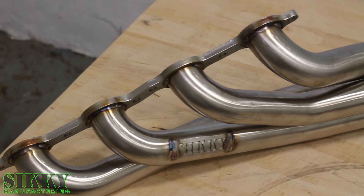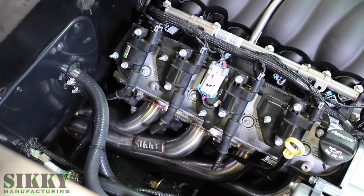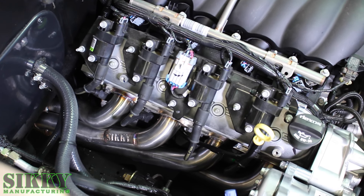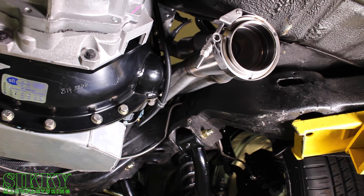The kit includes all the high-grade hardware you're going to need for a simple installation. These massive 1-7/8" primary headers were carefully designed to have perfect fitment and eliminate any headaches of headers hitting frame rails or steering components.